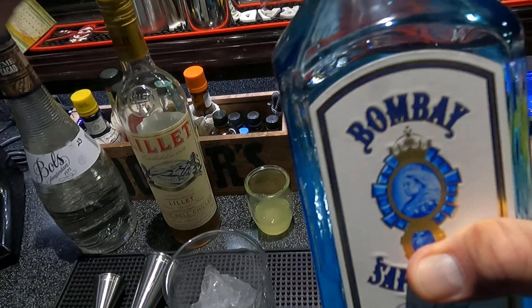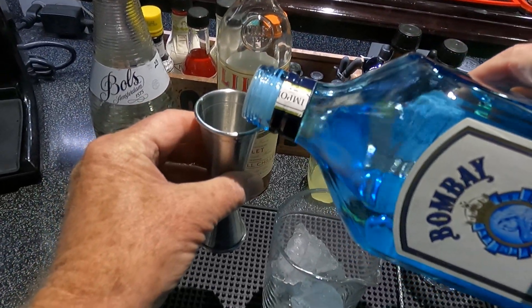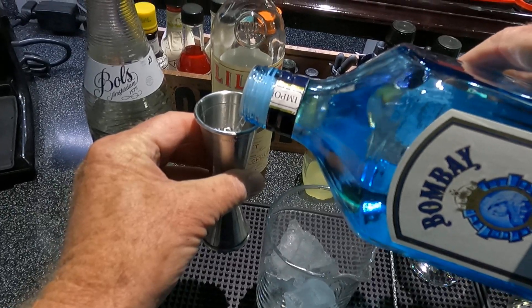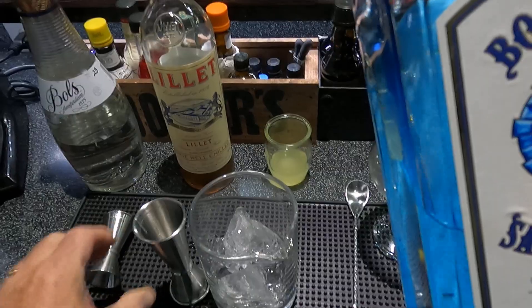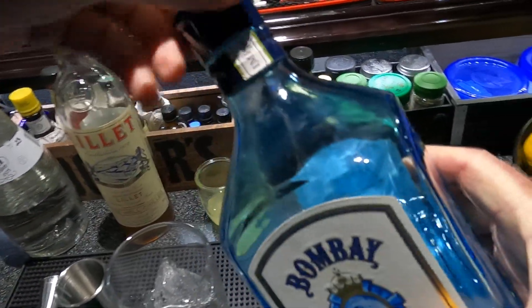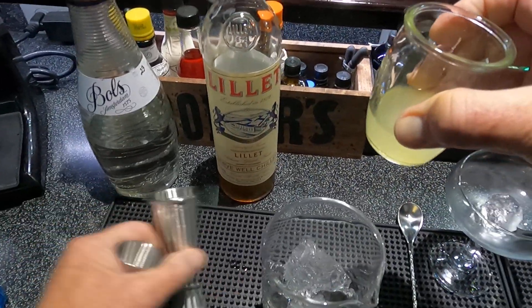I'll start with one-and-a-half ounces of Bombay Sapphire, 94 proof — pour it right in the stirring beaker — and three-quarters of an ounce of fresh lemon juice.